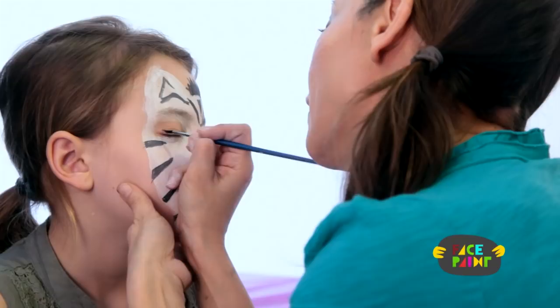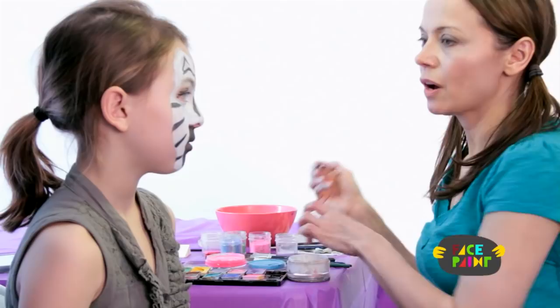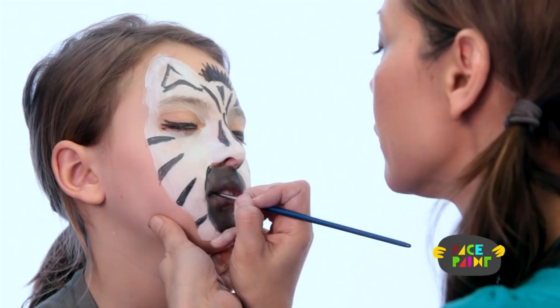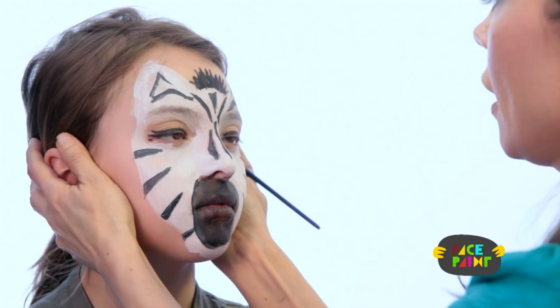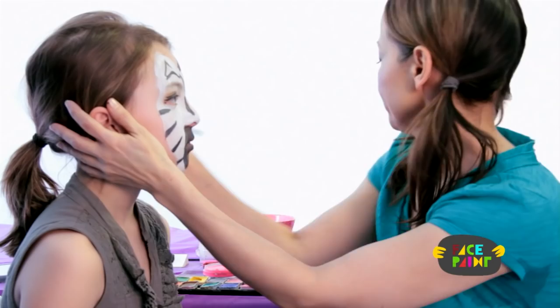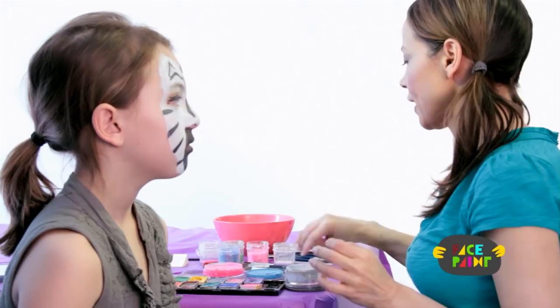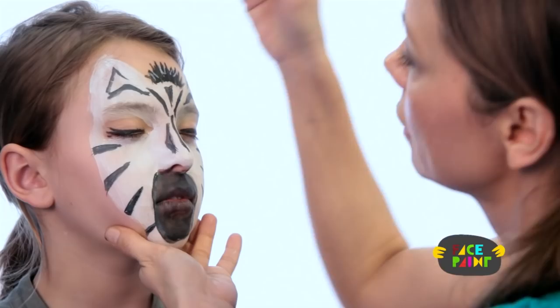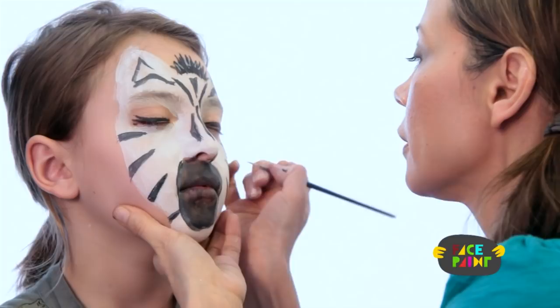We're just going to finish off with some outlining. I'm going to outline the outside of her mouth, just like that. And then I'm just going to add a few highlights — I'm going to take my white and my small brush and highlight up here in her mane, and little highlights on the stripes. You don't have to, but it just gives it a little pop.